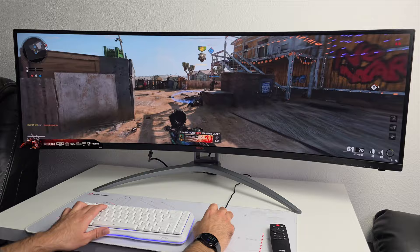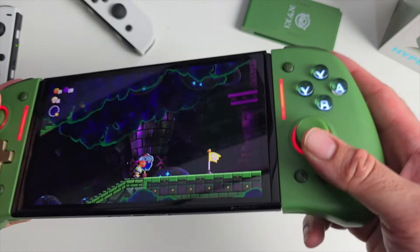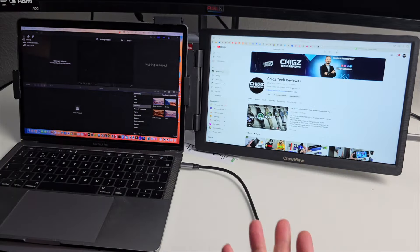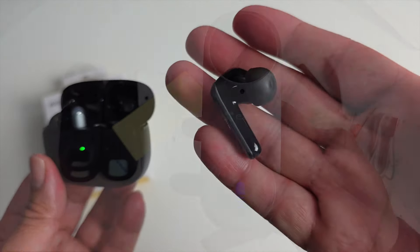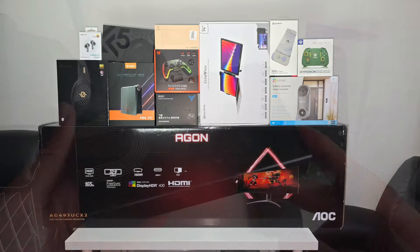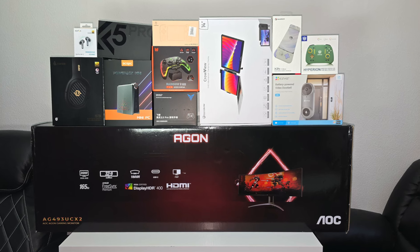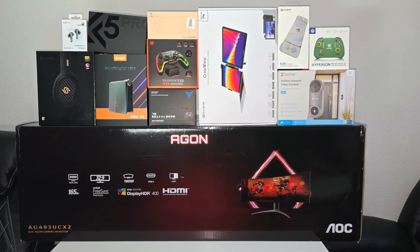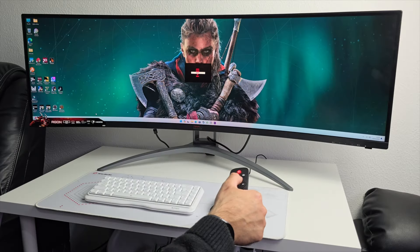Starting off with an impressive ultra-wide screen gaming monitor, a super premium pair of headphones, a powerful mini PC, lots of different gaming accessories, GameSir's new controller grip, a portable second screen for your laptop, a new handheld console by Anbernic, some earbuds and lots more. Get comfortable — an epic episode is about to begin. Everything you're about to see will be linked in the description box with timestamps so you can jump straight to the product that interests you.